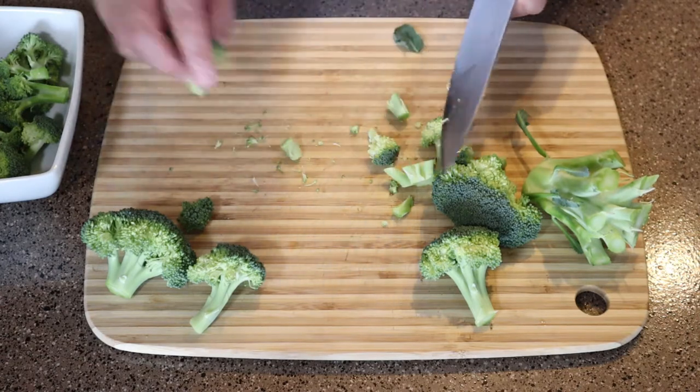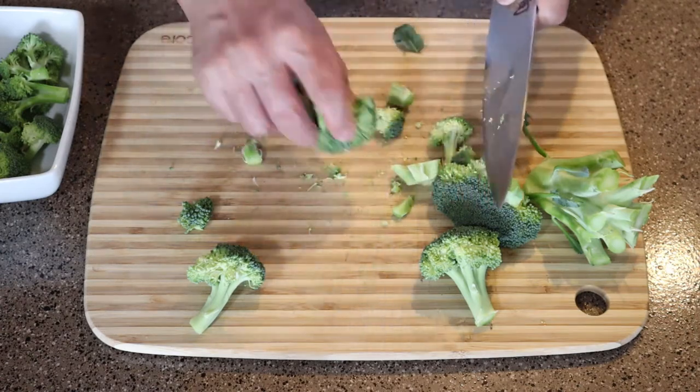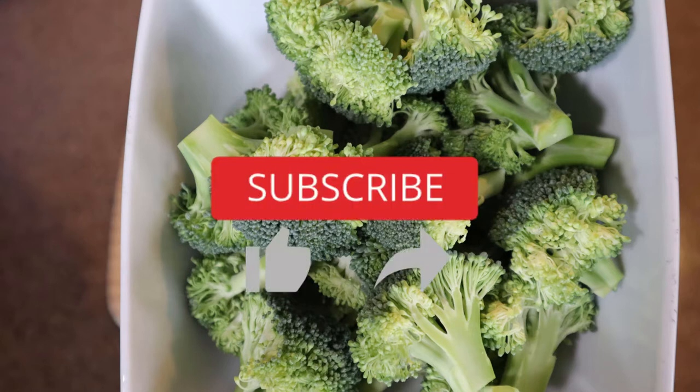Just be careful. Take your time. Don't rush it. Just break it down. And that's about it. I hope you guys enjoyed this video. Thanks for watching. Don't forget to subscribe, like, and share.